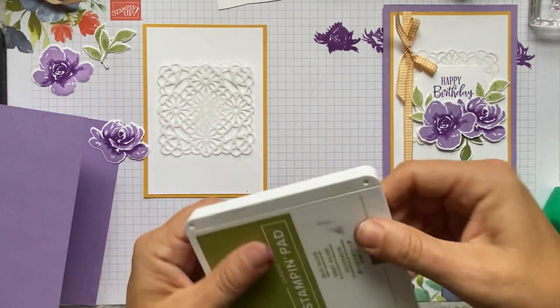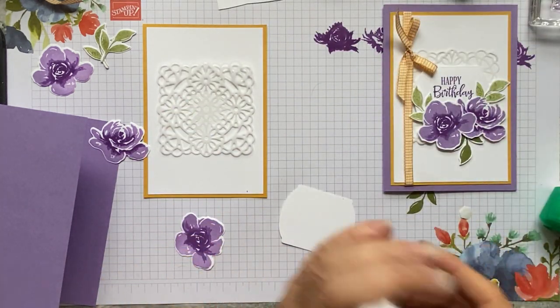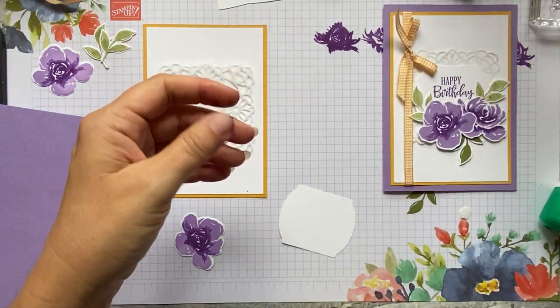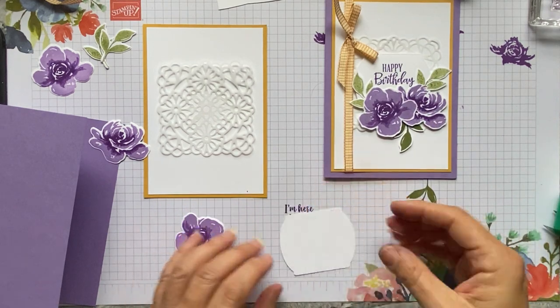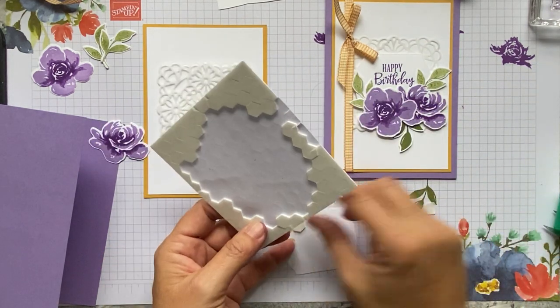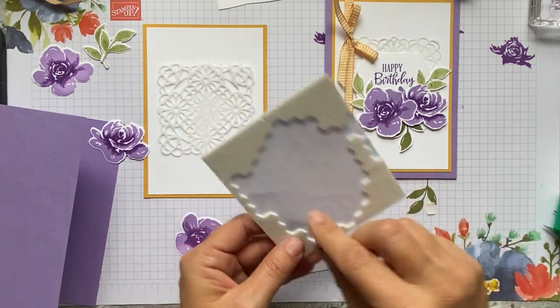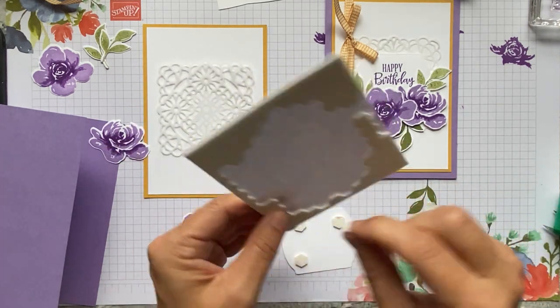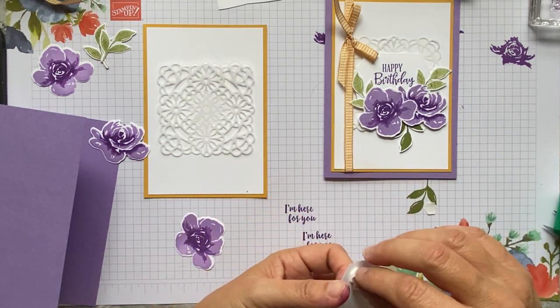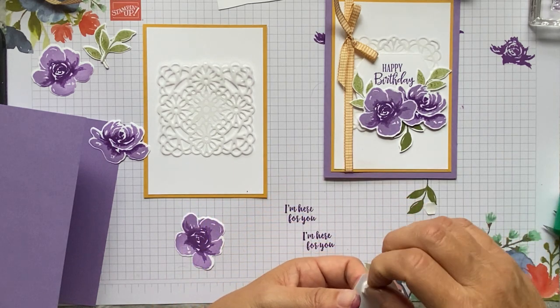Let's close these ink pads up because I always make my ladies close them up in class, and I always say an open ink pad makes me nervous — so I should be practising what I preach. I'm going to put four foam pads on there and stick this in the centre of the doily.